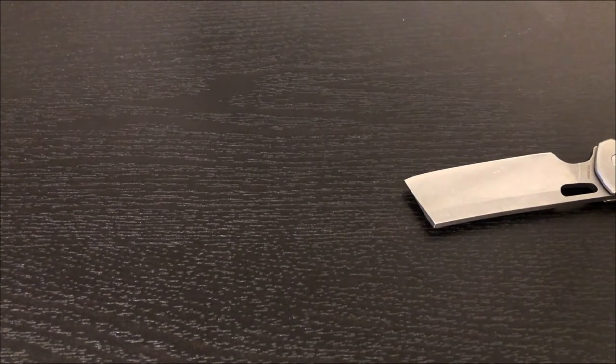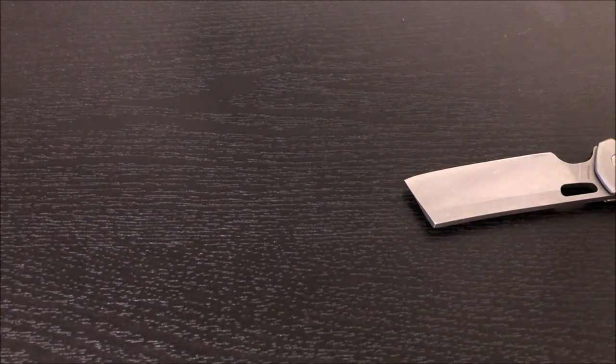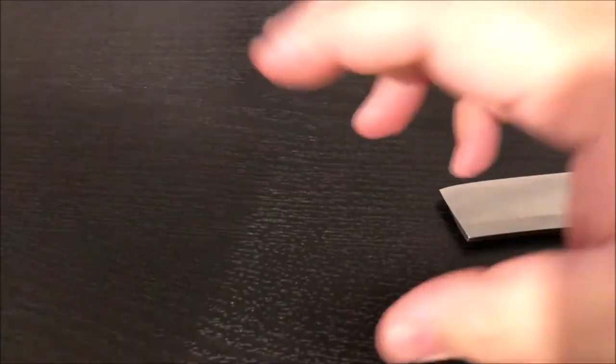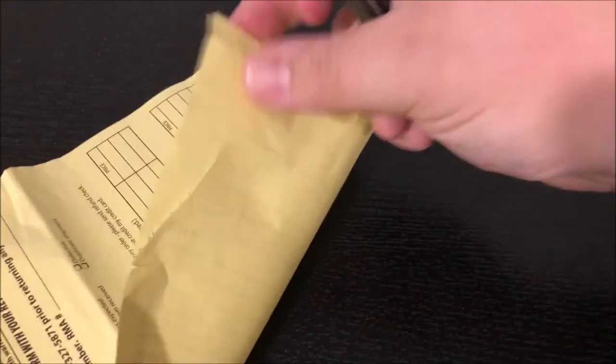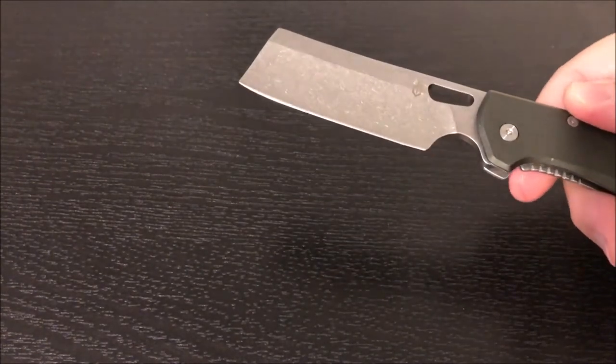It comes with a return or exchange form in case you get one that is nicked up and want to use that. I'll do a little cut test here — it's been a long time since I've done this on camera. It is sharp, but not shaving sharp. Holding the blade one way it wasn't, but holding it the other way it was, so it may just need a little touching up.